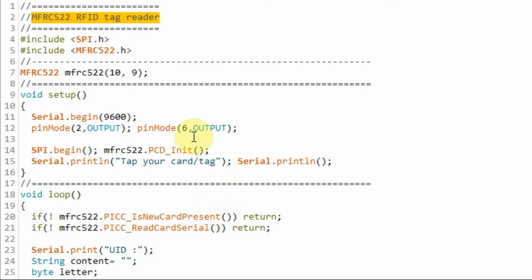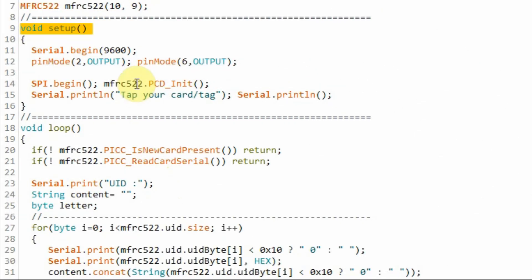A quick look at the C++ program used in this project. We need to include two header files: one for SPI and the other for the MFRC522 library. We then declare an MFRC522 object, where the reset line is connected to pin 9 of the Arduino and the SDA line to pin 10. Inside the setup function, we initialize both the SPI and the MFRC522.